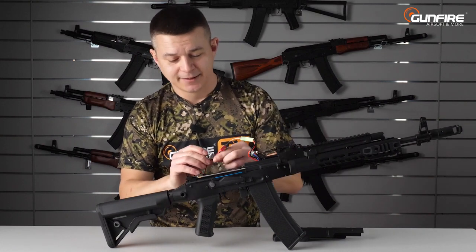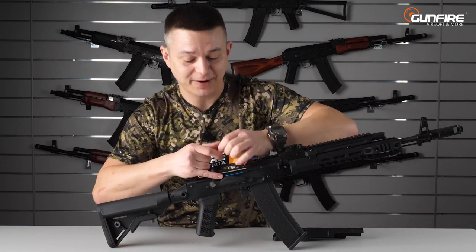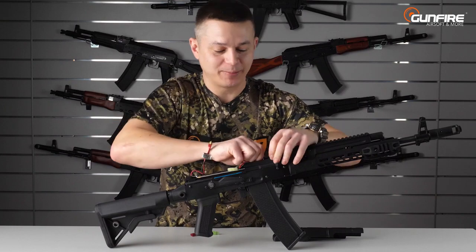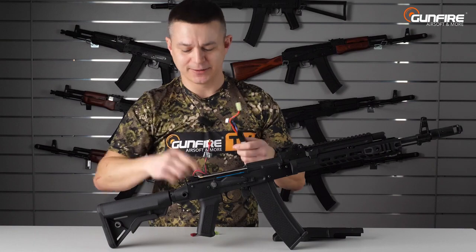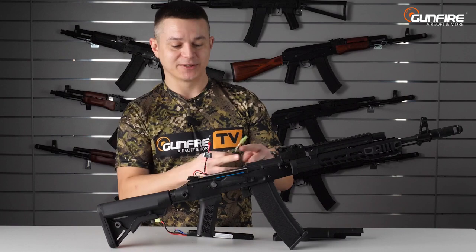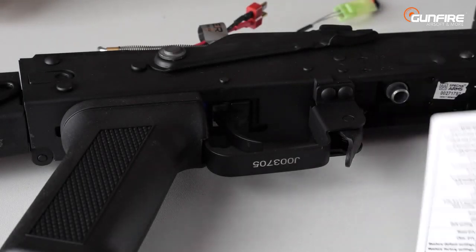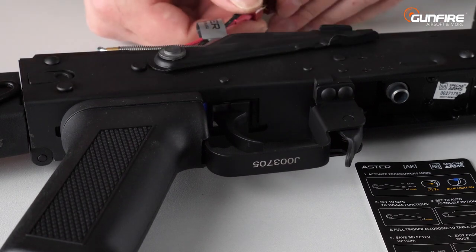What's that beep? That's Aster. These replicas are made with a factory-installed Aster, and we'll get back to the Aster in just a second. If you are ordering the replica and the battery, it is wiser to choose the T-connect so you don't need to use the adapter, but if you've got a small Tamiya you can still work it out because there's plenty of room. In the box you'll find a small instruction on how to program the Aster using just the trigger and the selector.